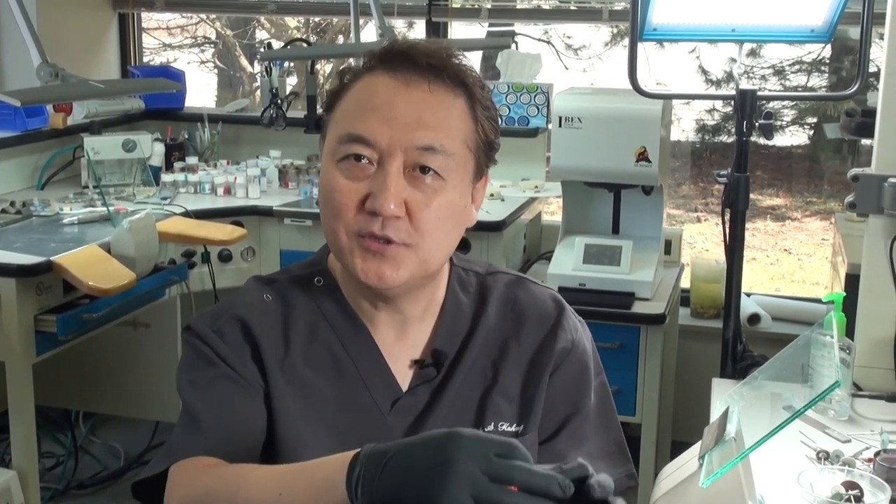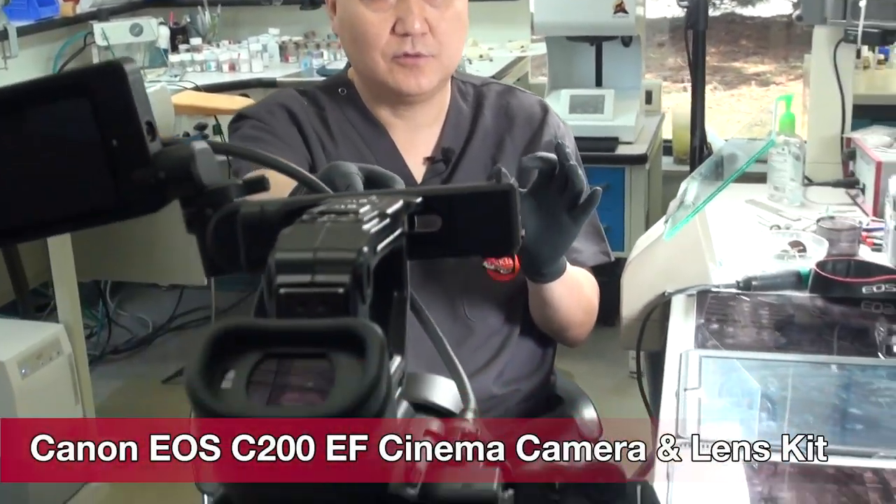I would like to explain what I do. A lot of people want to come to see me, but you don't have to come — you can watch my video to see what I have. So I do have the camera which is the Canon EOS 200, which is for cinema movies, high quality.